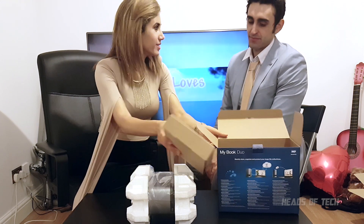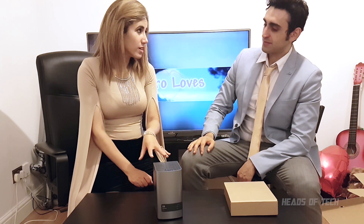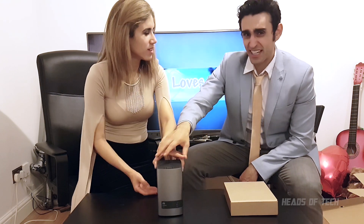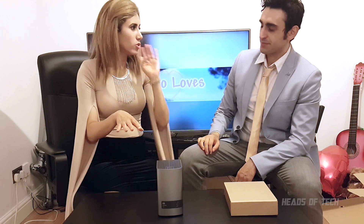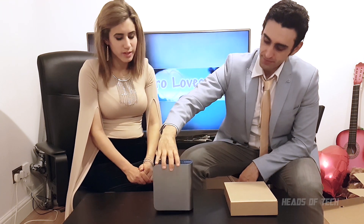This is actually quite heavy — I'd say it's probably about five kilograms. It's not something that you take traveling with you; it's more of a home storage solution. You just keep it on your desk at home.